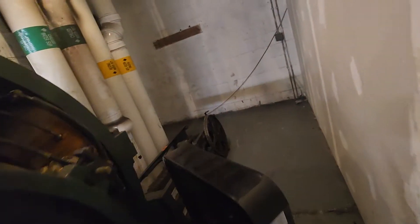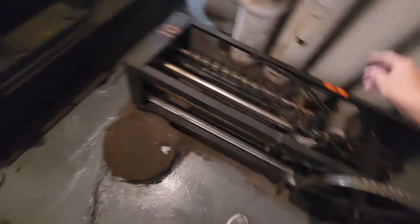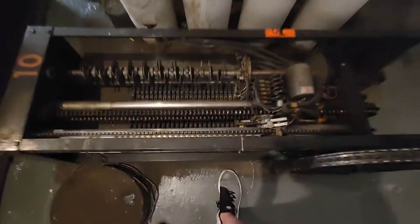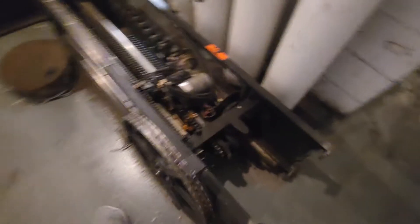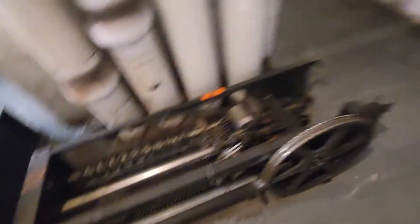Here we go. Double whoa — they have one of the original pie plate selectors back here. That's awesome, look at that thing. That's the original pie plate. This is what detected what floor it was on right before modernization. Beautiful.